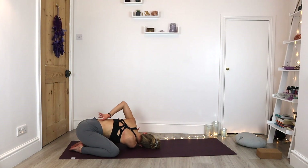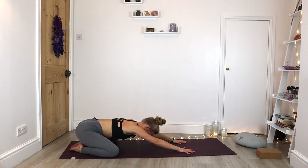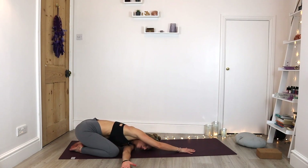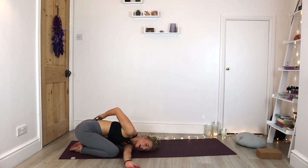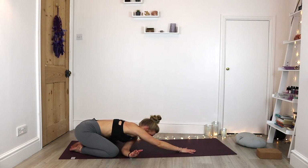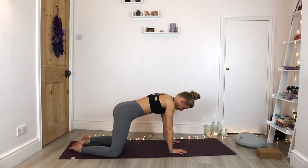Gently unravel the arms. Finding that bind on the opposite side — send that left arm underneath the right, come down to the shoulder and side of the head, and find that bind around the back. Keeping that breath down in the belly. Gently releasing all the way back into that child's pose. We're going to inhale as we come through to our tabletop, top of the knees coming underneath the hips.